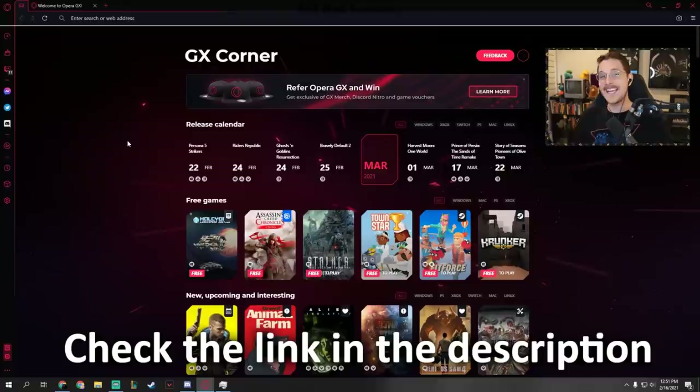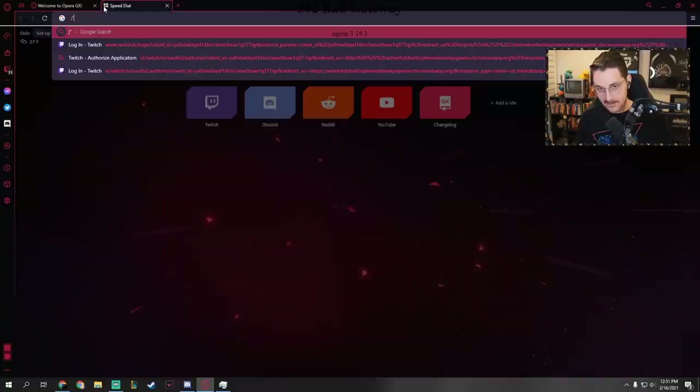If you want to download the first ever web browser made for gamers, check out the download link below — it's in the description and in a comment. Here's the best part: if you want to feel like a hacker, listen to that sound — that's not my keyboard, that's the browser itself. Check it out, download it. They're supporting my content and this episode. Let's get to it.